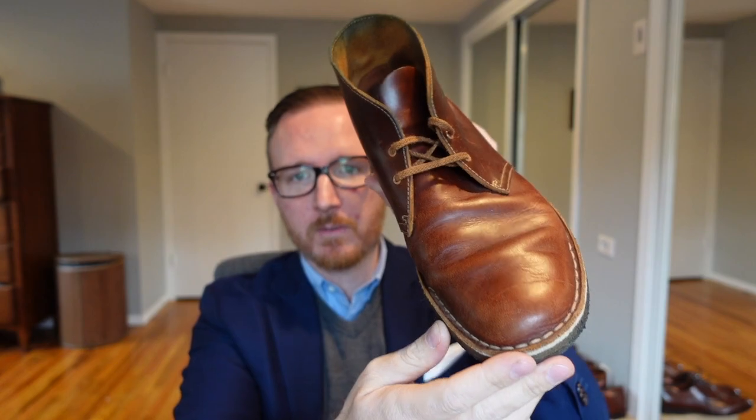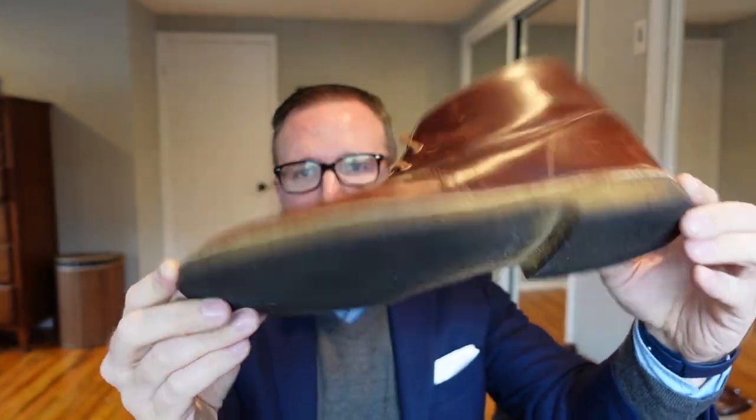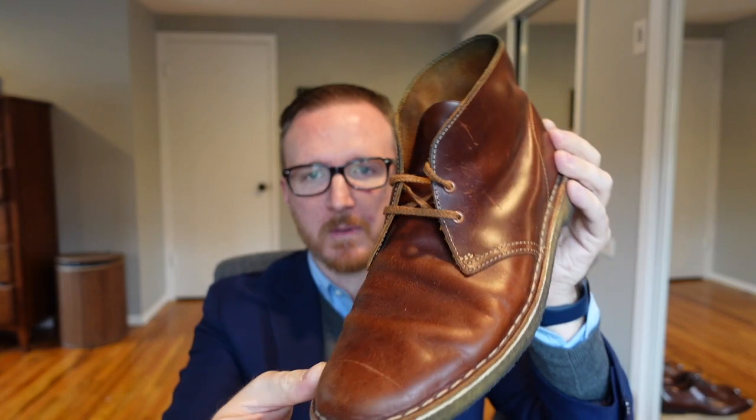Much more affordable too. I also have it in this dark tan leather, which dresses up a little bit better. You can see this one is more worn — maybe halfway through its life — but overall it's a great boot and a great first boot for you guys to buy.